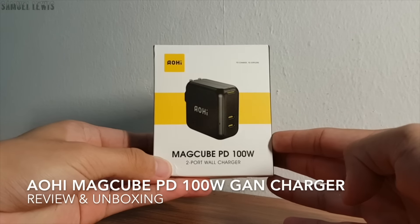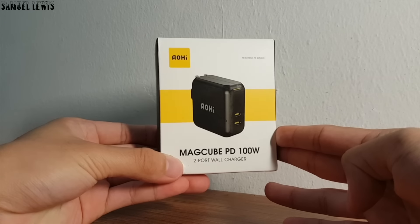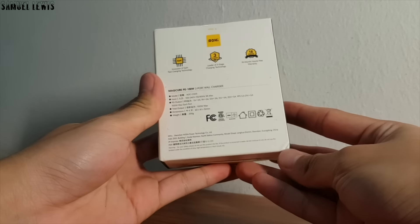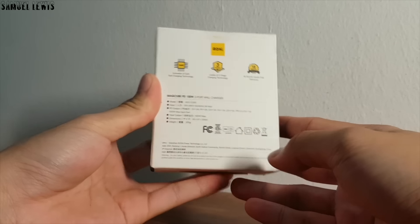Hello everyone, in today's video we will be checking out the Aohi MagCube PD 100W GaN Charger. This GaN Charger is packed with 100W of maximum power delivery, with two outgoing ports for charging. I will explore what features and functions it carries as well as what is included inside the box.